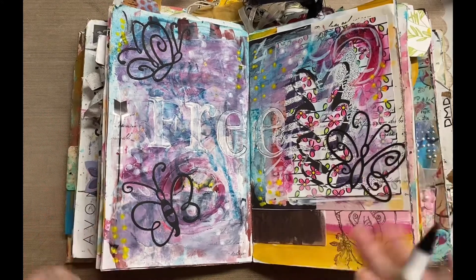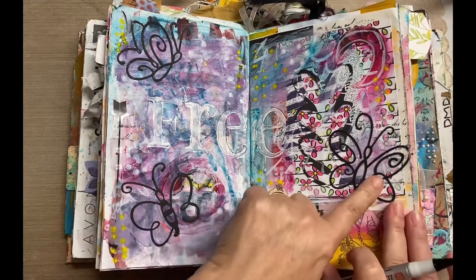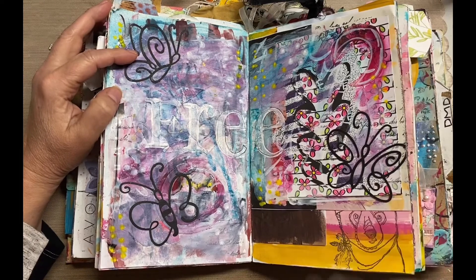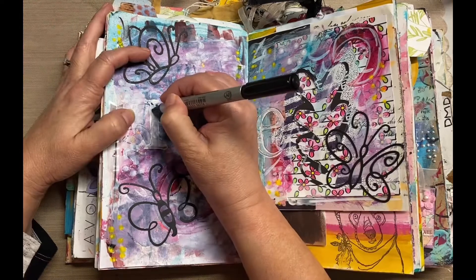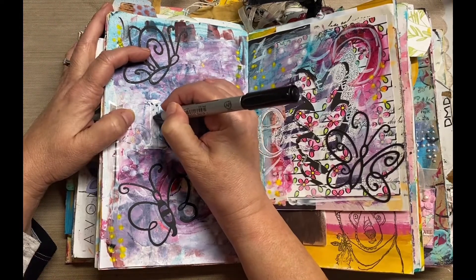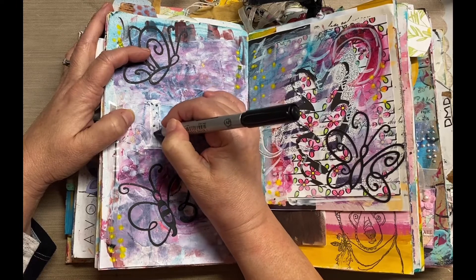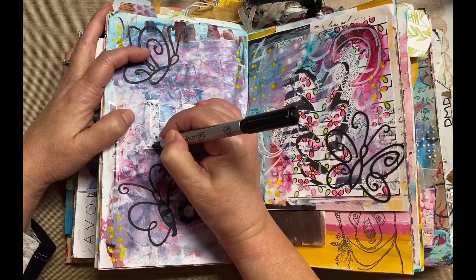I lied — I'm actually going to do a little bit of a process video. I love these butterflies, they're super cute. I remember I was going through things and I just had a bunch of stuff I'd had for years, and I thought 'use it or lose it,' so I'm just going to add some dots.